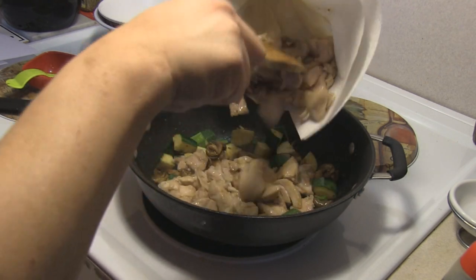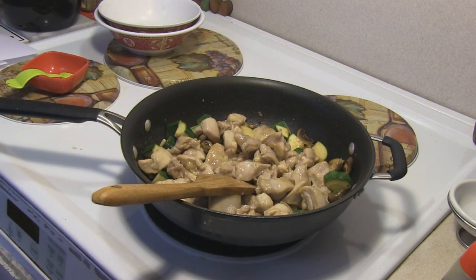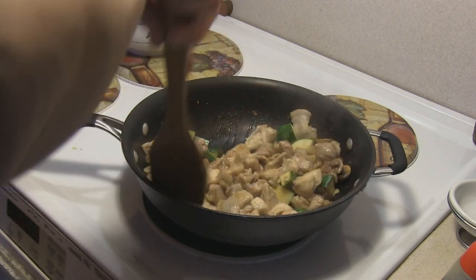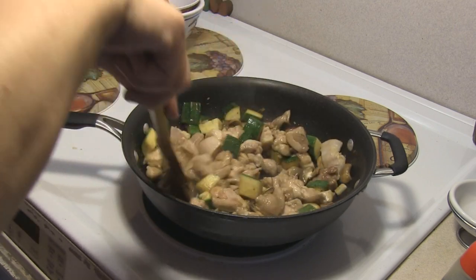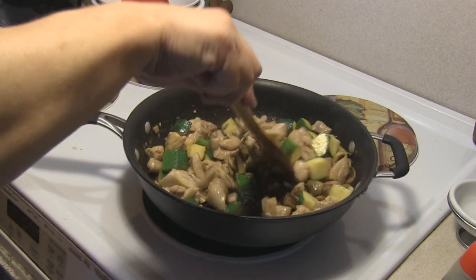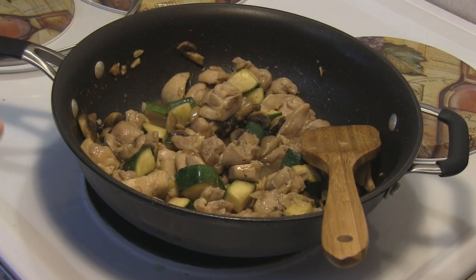We're going to add the chicken back in to get it all together. I love stir-fries — everything is so fast, much faster than the prep always. Just make sure you get all your flavors in and around the chicken. And there you go — Panda Express chicken mushroom. This is very, very delicious in my book. Enjoy!